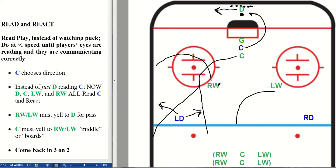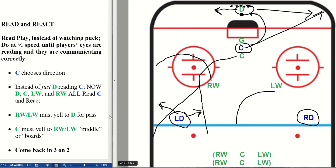Once the puck's out of the zone, they come back in three-on-two against those two blue defense. The attacking center moves to the corner out of the play, and the initial D moves out of the play. That is Read and React. In summary: you want the blue attacking center to choose a side; instead of just the green defenseman reading, you are reading that attacking center. You want the defenseman, the green center, the green left wing, and the green right wing all reading and reacting to that blue center. You want your winger yelling for a pass — either 'ring it' or just calling the name. You want your center yelling to your winger either 'middle' or 'boards.' Once the puck's out, come back in three-on-two. That is Read and React.